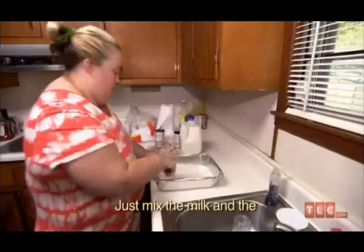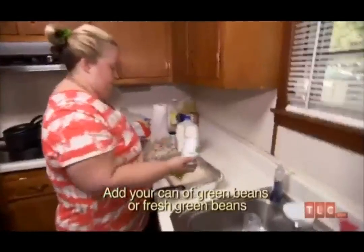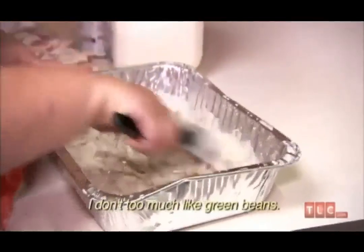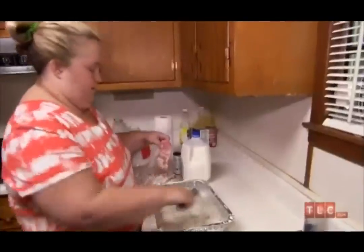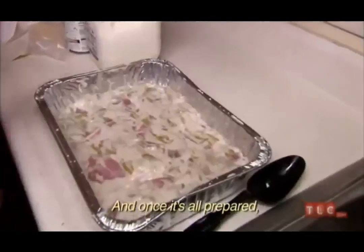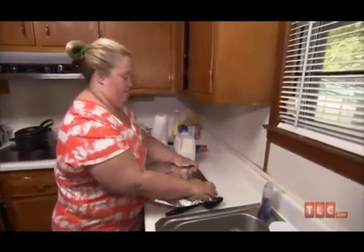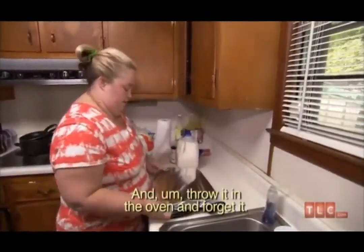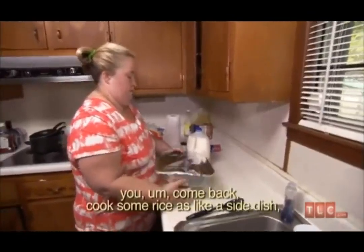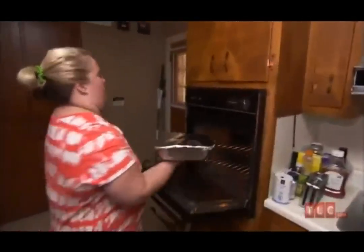I just mix the milk and the soup together. Add a can of green beans or fresh green beans, whatever you choose. I won't eat any of this tonight — I don't too much like green beans. The kids like green beans. It's a texture thing for me. So the soup does not burn, you just cover it with tin foil and throw it in the oven and forget it. Probably about 20 minutes until it's done. Then you come back, cook some rice as a side dish, and put the cream of mushroom soup over the rice.